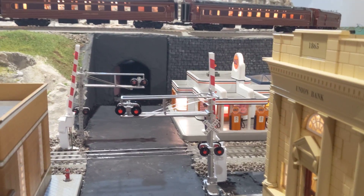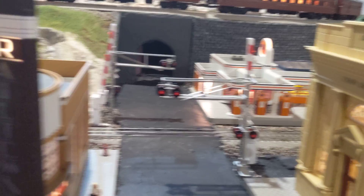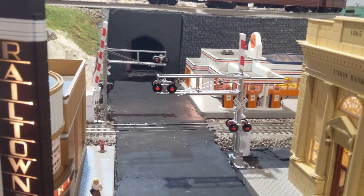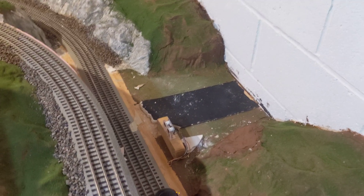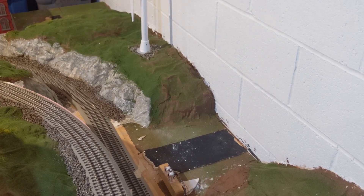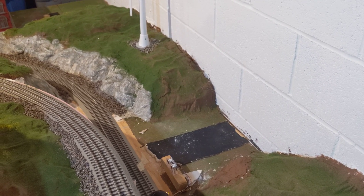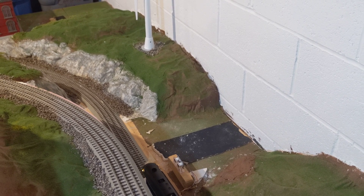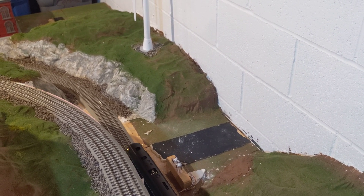So we're going to go to the first sensor on the counterclockwise loop, where I have a train sitting there. I'll show you how it becomes activated. You'll notice there's a sensor sitting right in front of the engine, and whenever I put the engine past the sensor, you'll hear the bell go off, meaning that the crossing is activated — which it does.